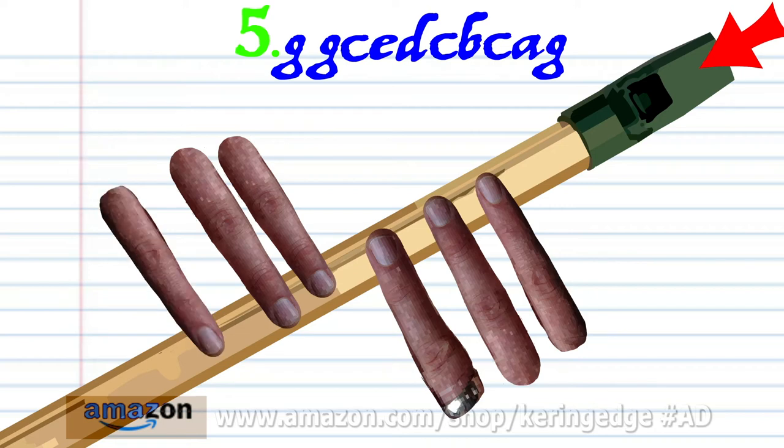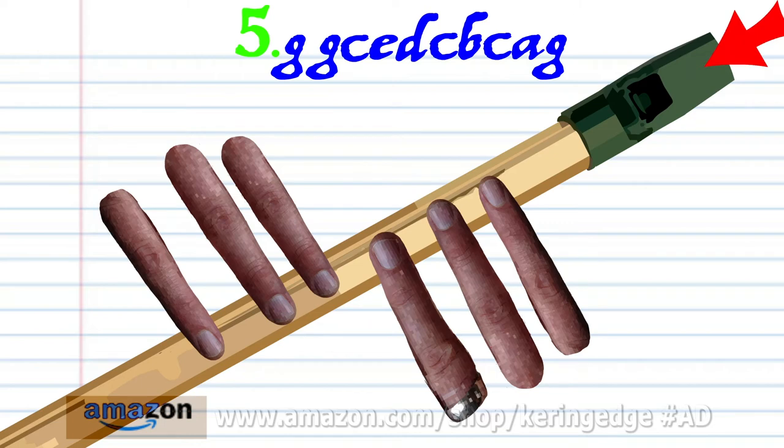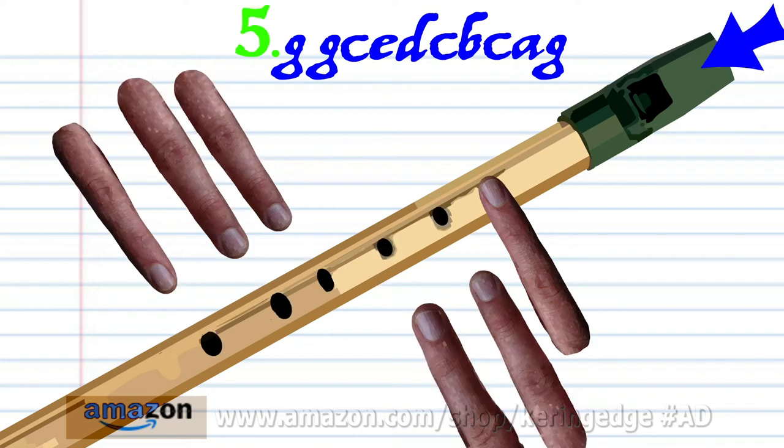Put fingers 1 to 6 on holes 1 to 6 and hard blow once. Put fingers 1 to 6 on holes 1 to 6 and hard blow once. And put finger 1 on hole 1 and soft blow once.